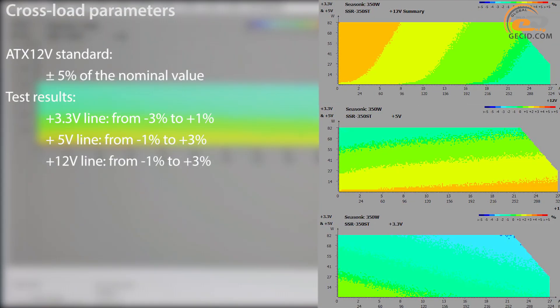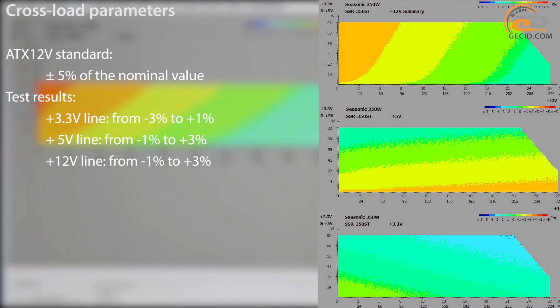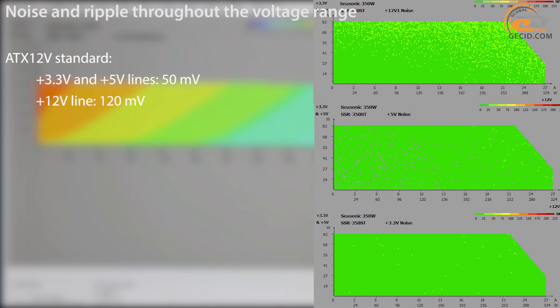According to the ATX 12V standard, the permissible range of voltage deviation for all supply lines is ±5% of their rated value. We conclude that the power supply voltage stabilization node showed good results. Even better results were recorded during ripple measurements: 0 to 25 millivolts on the 3.3V and 5V lines, and 0 to 50 millivolts on the 12V line, which is significantly below the standard limits.